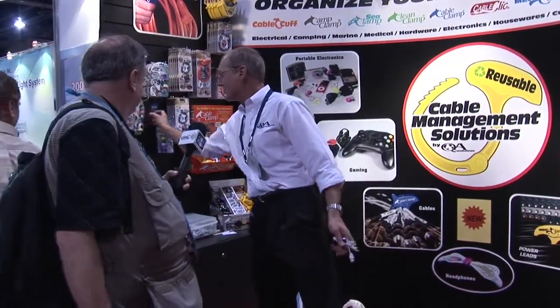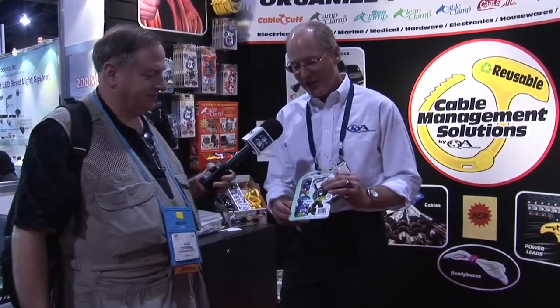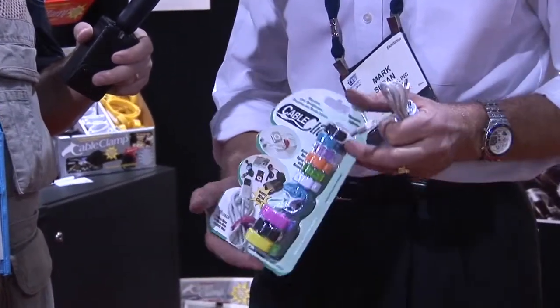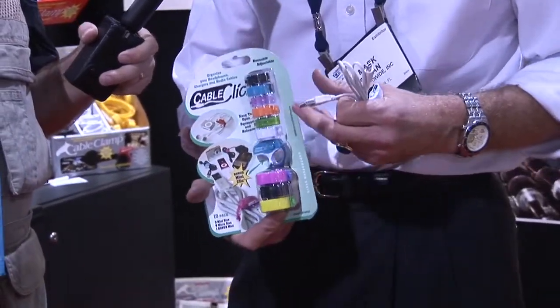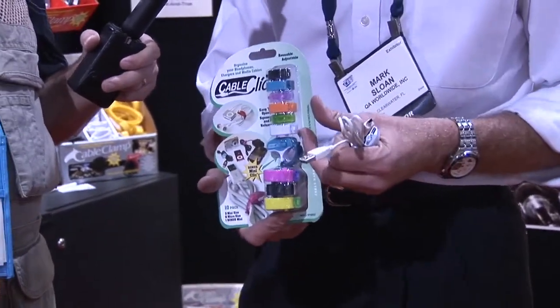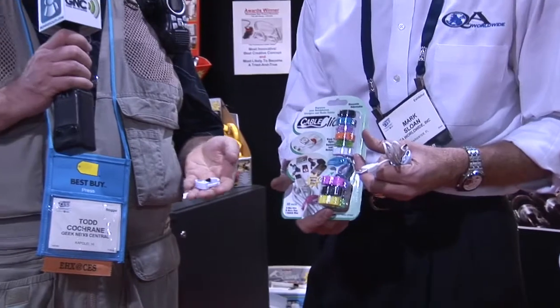Under $10 gets you a really cool pack, and they have just really awesome colors available. We have translucent, we have bright colors, we have the standard black and the white. It should make all of your accessories that you carry around or find in your bag or the drawer a lot easier to manage. If you're looking for a way to manage your cables, you've got to check them out at CableClick.com.